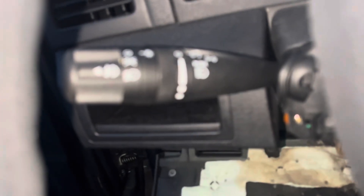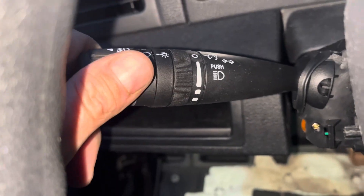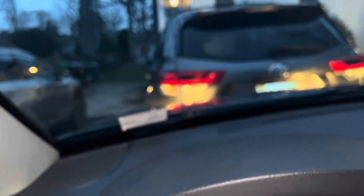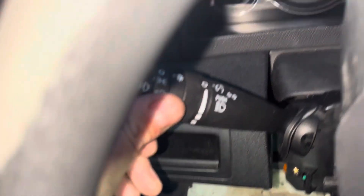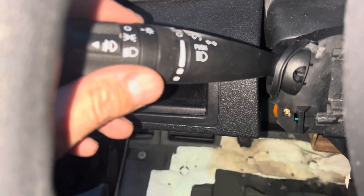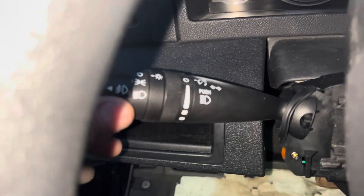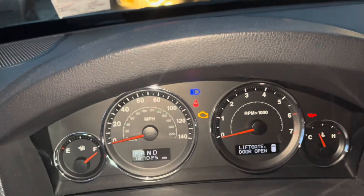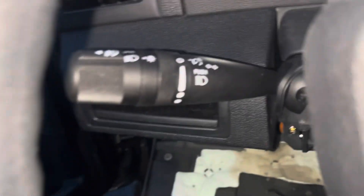Just want to test it real quick. The headlights come on. The fog lights won't work — I don't have them installed yet. Blinkers work. And the brights come on when I pull — when the headlights are on, brights come on when I pull. So that's good — looks like everything's working.